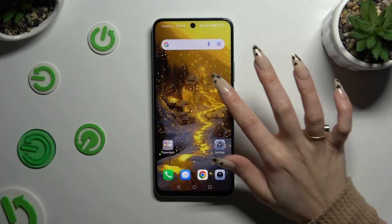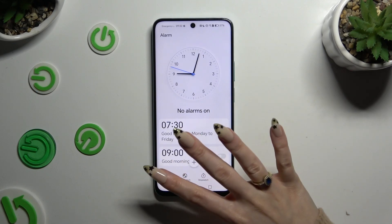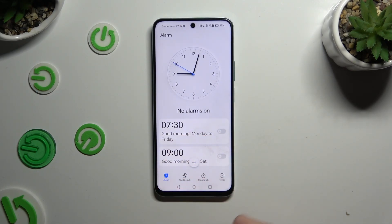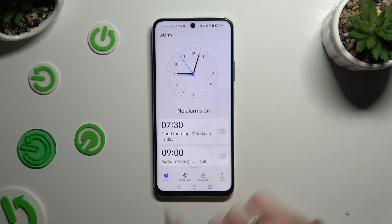Begin by opening Clock and tapping on the alarm section at the bottom left corner. Then click on the plus button at the bottom in the middle and create a new alarm.